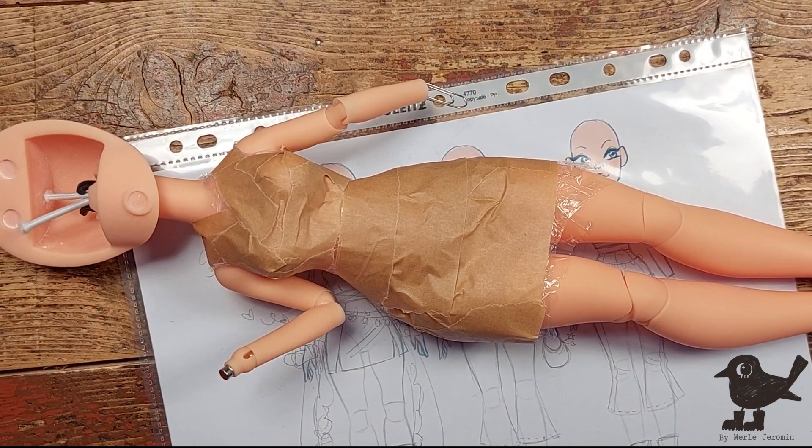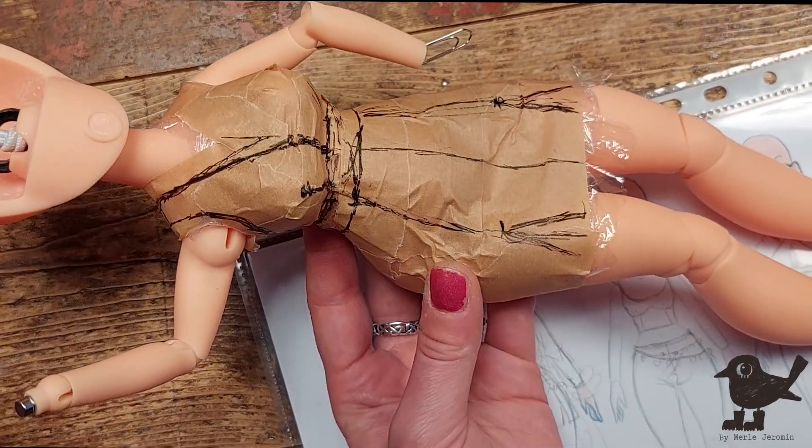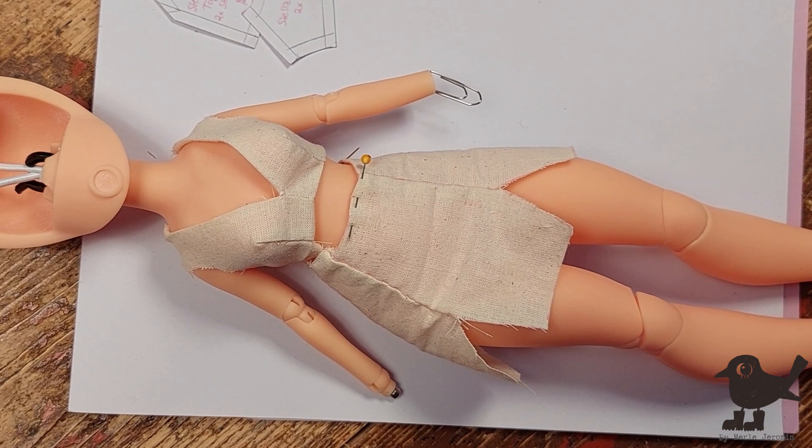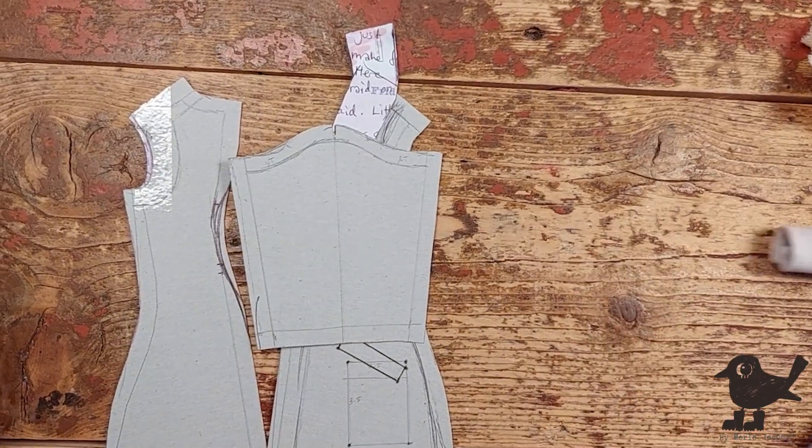I start by wrapping the doll in saran wrap and paper tape, to then be able to mark out the pattern pieces on the tape, to later be able to sew a mock up of the skirt and top. And here's also the sample of the mentioned coat.